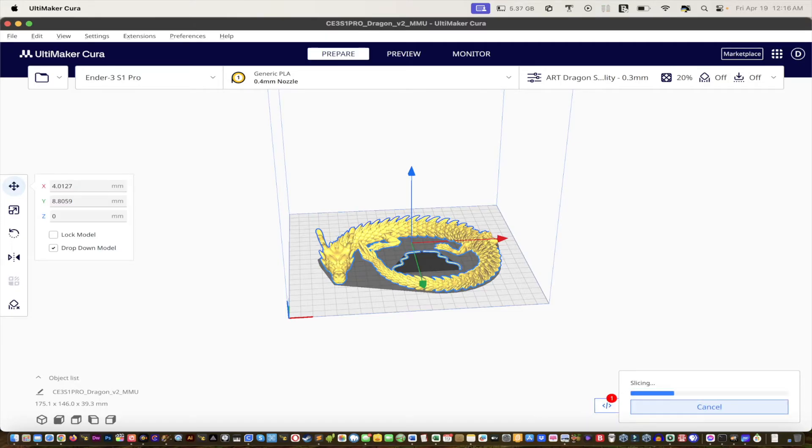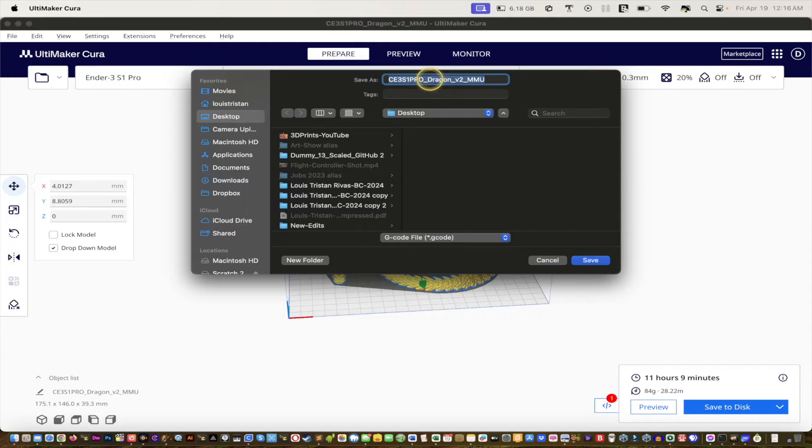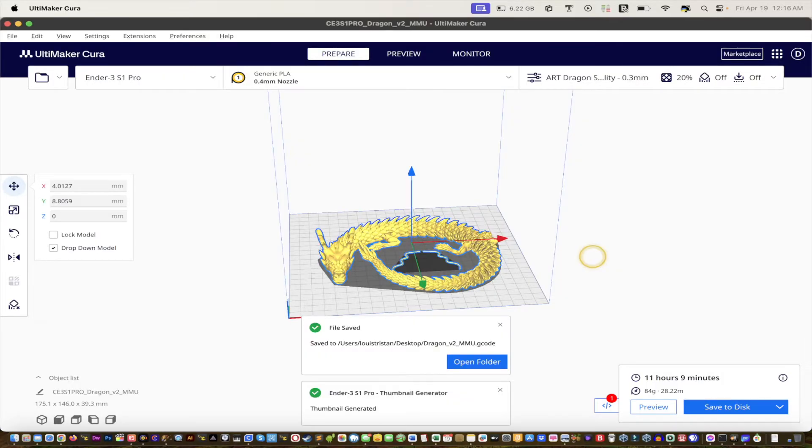Now we're going to export — hit Slice. It takes a little bit of time, and once it finishes you export and send it to the printer. It's amazing how this prints — 11 hours total. Save it to disk, give it whatever name you want, save it to the desktop, and send it to the printer. I'll see you guys in a bit!